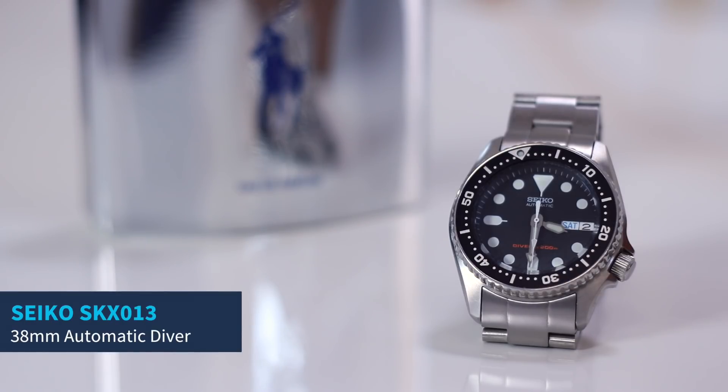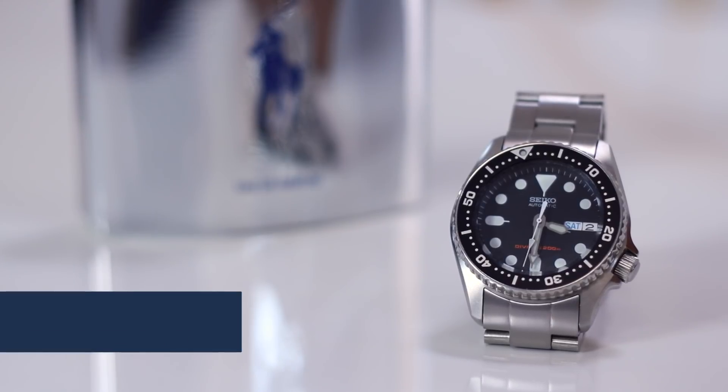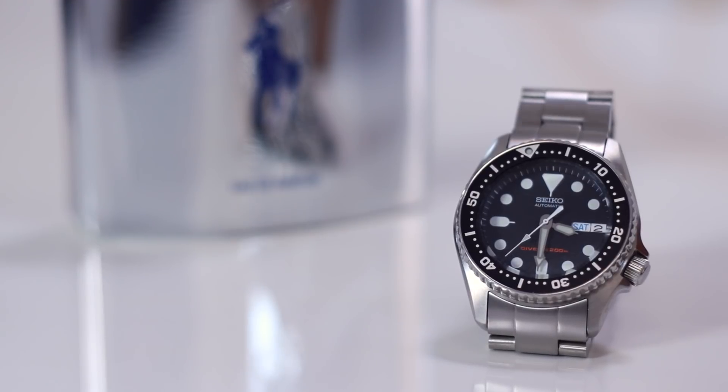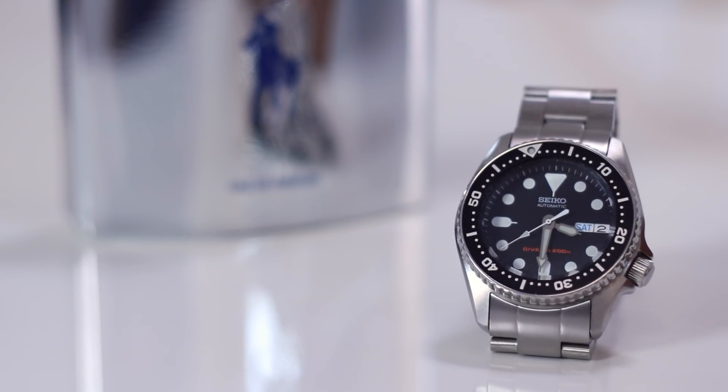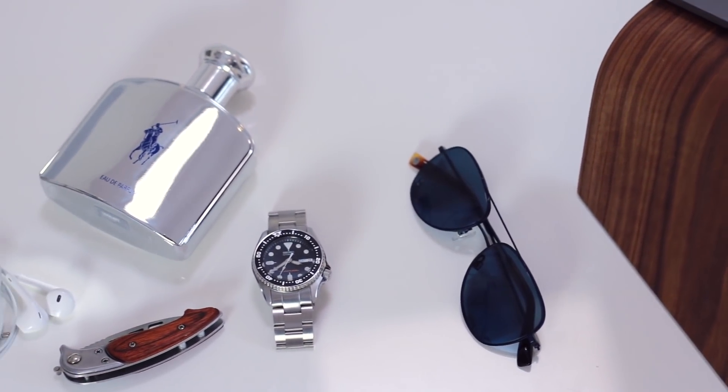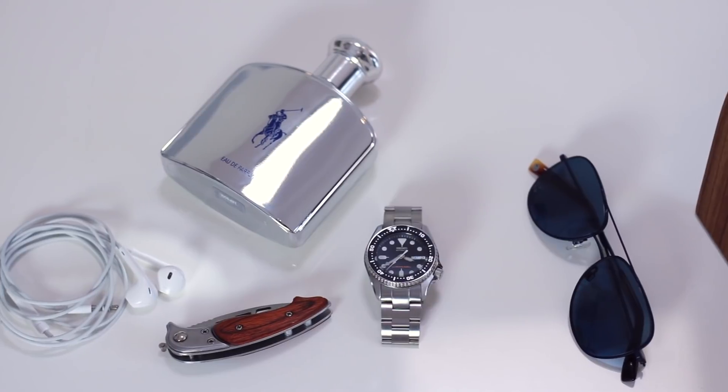Much like the Seiko brand in general, the SKX is highly respected amongst collectors and enthusiasts of any budget, any level — people love this watch. It's available in a couple of different colorways and sizes. My favorite is the SKX-013 with the black dial, and this is the smaller version. This watch is the epitome of value — getting a lot for your money. You can get it for anywhere from $200 to $250 depending where you buy it, and it's just an amazing deal for what you're getting.